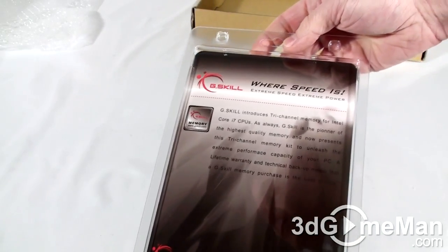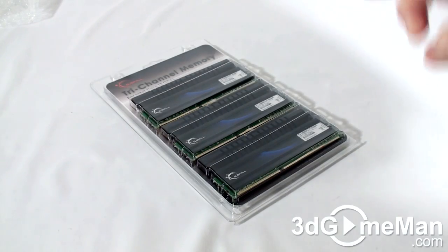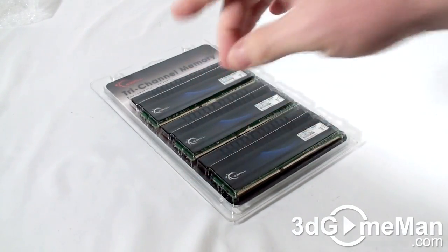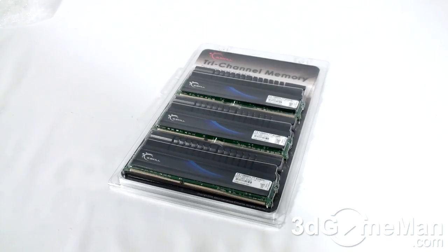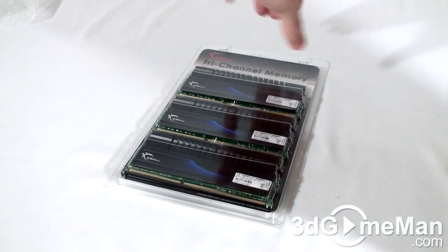On the back there's some more information about the product. Now some memory in this plastic clamshell packaging is sealed all the way around. Thankfully that's not the case here, and not being sealed means that you can open it very easily.